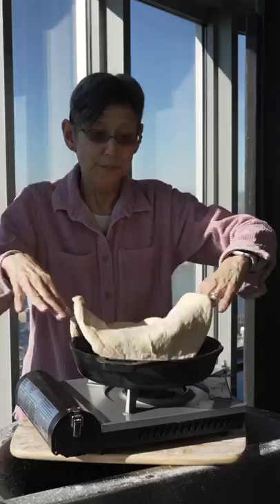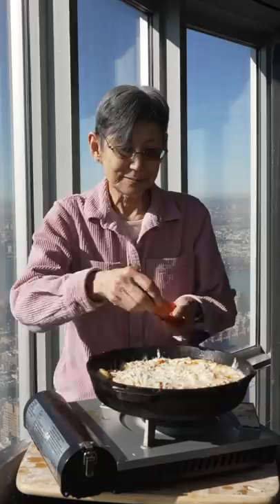Add your oil, and once the bottom gets light golden brown, we'll flip. Now add your pizza sauce, now we sprinkle on a bunch of cheese, add any toppings you want, and now we cover.